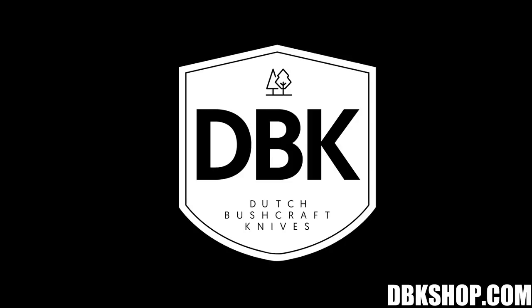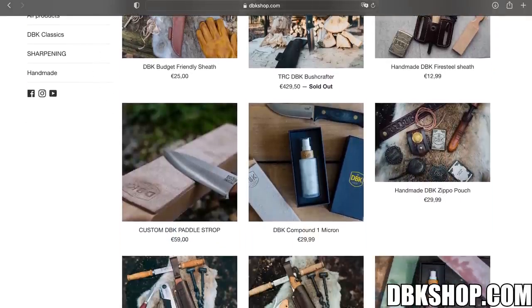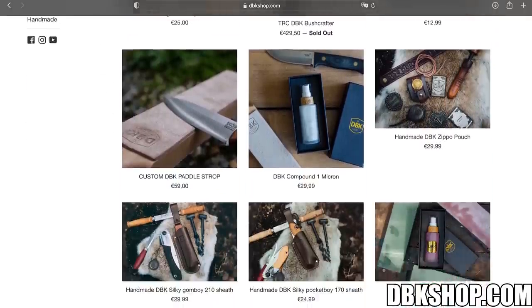How expensive is this? I think it was around 130 euros. This video is sponsored by DBK. You can now directly support the channel by buying from our webshop, dbkshop.com.